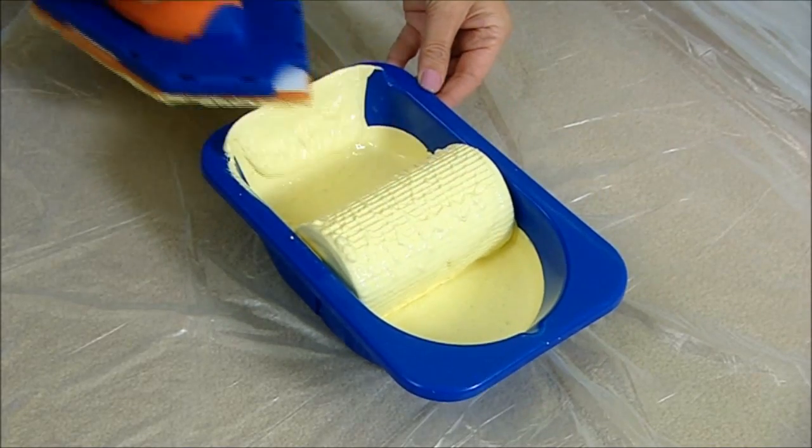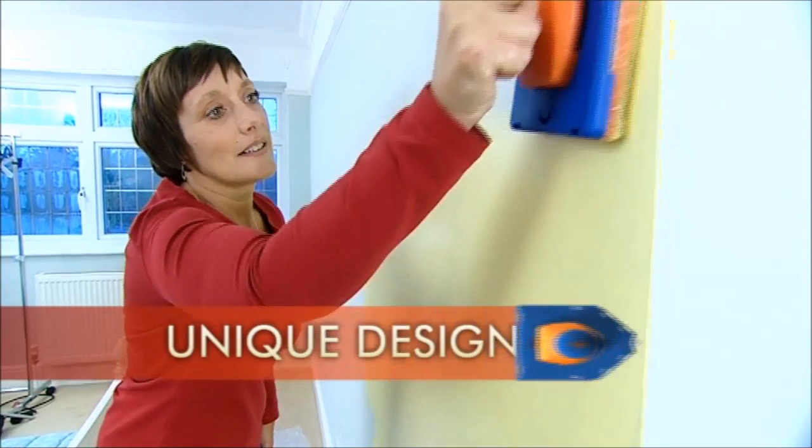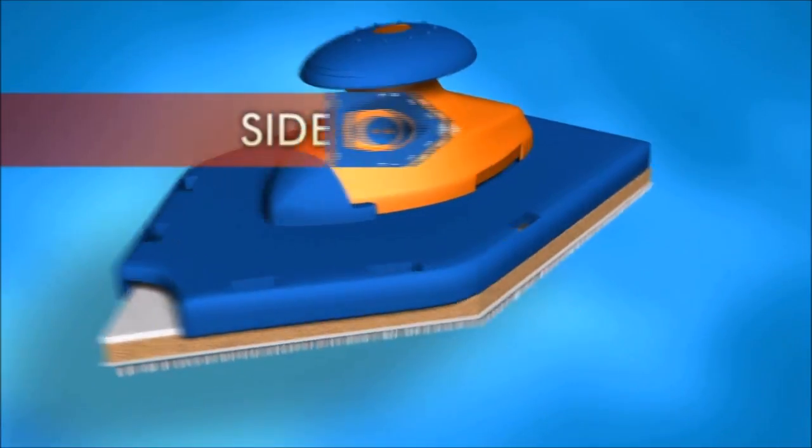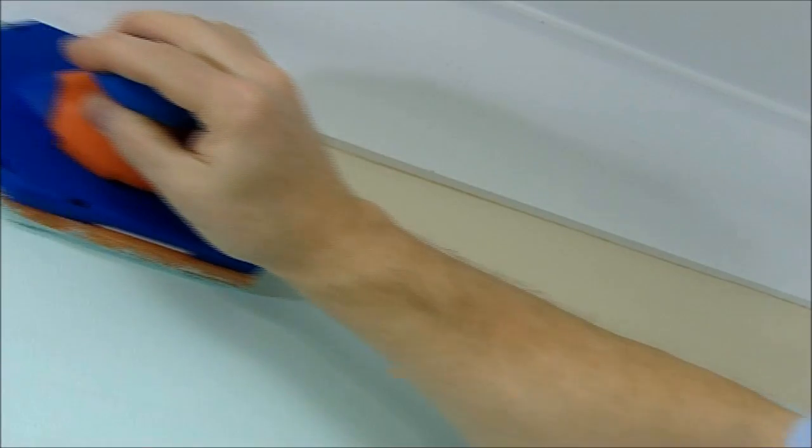Load the paint, scrape off the excess, and see how the paint covers large areas fast. Its unique design has three distinct features. Side one: glide along with precision and control for skirtings, architraves and coving, leaving a precise edge every time.